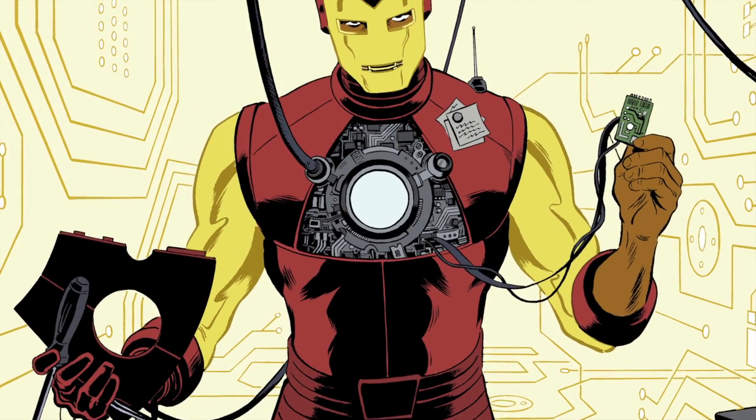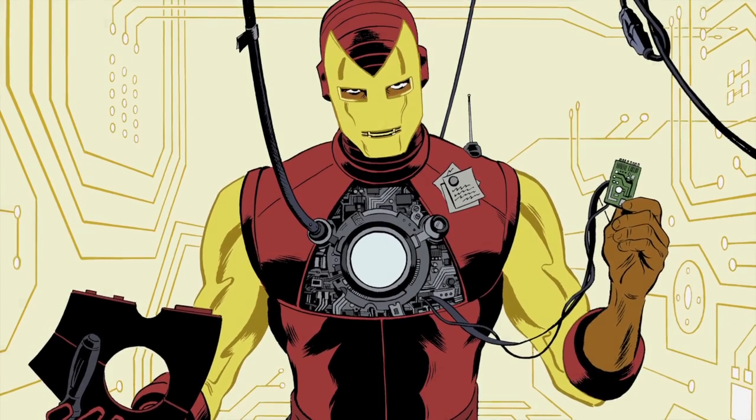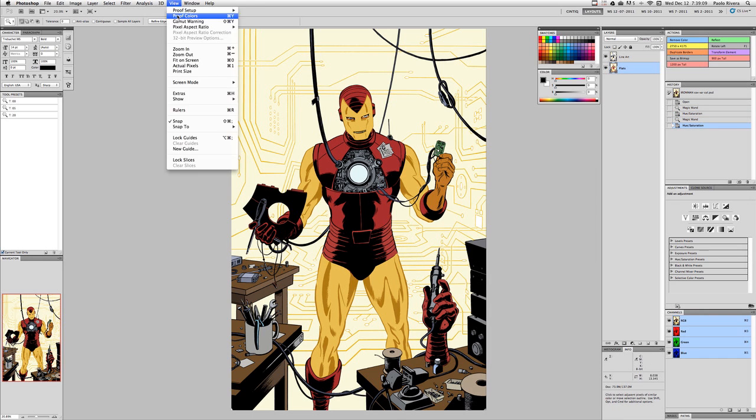My assistant, Orpheus Collar, usually does this in about an hour. Then we're ready to start coloring. The inks layer is set to multiply mode, which allows the flats from the layer below to show through.